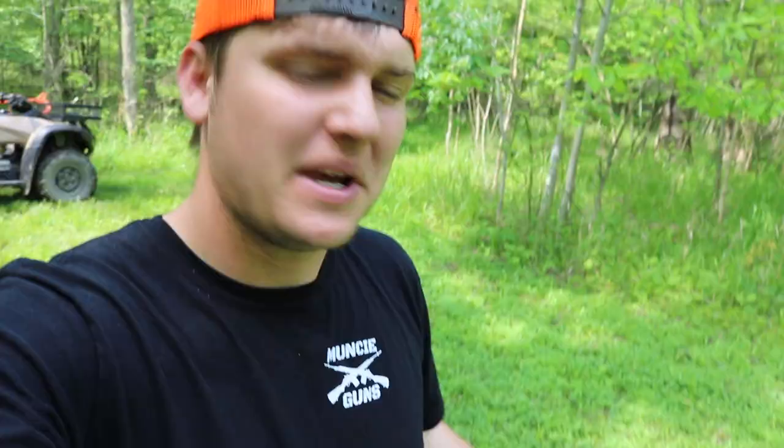Hey, what is going on guys, welcome back to another video here on the Brotherhood Outdoors YouTube channel. Kind of having fun filming for this channel again — it's not something I've done in a while, so I've just tried to post a few more videos in the recent couple months. I really enjoy doing this stuff and being out in the woods filming, trying to help other people see that there are other ways to manage your property.